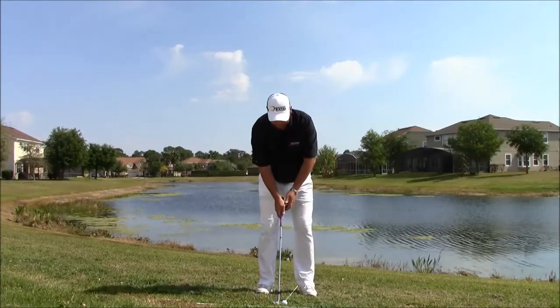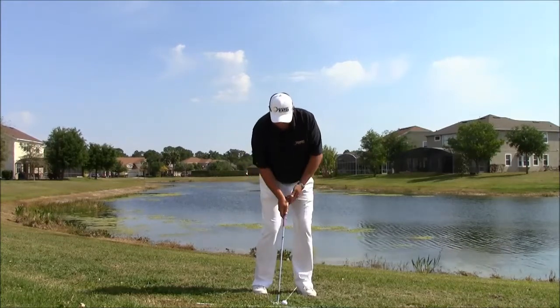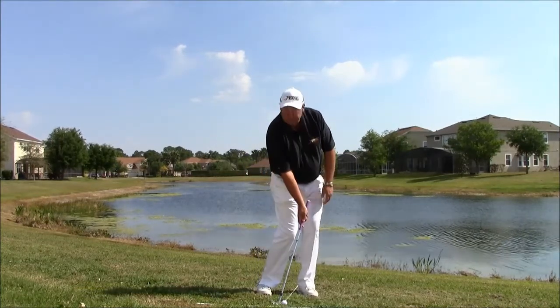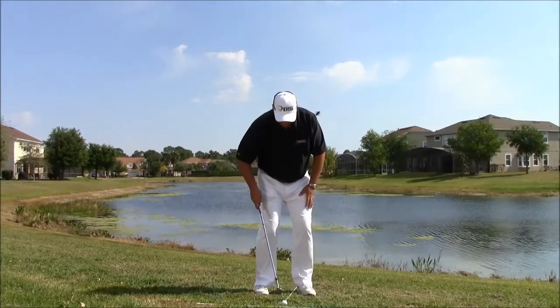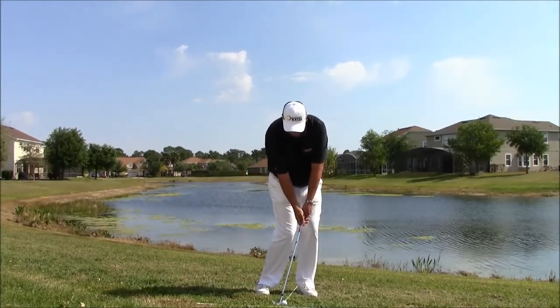Most of your great players will typically stand with a slightly open face. The handle of the butt is in front of the head. The weight is pushed onto the front foot. The hands are over the left thigh.